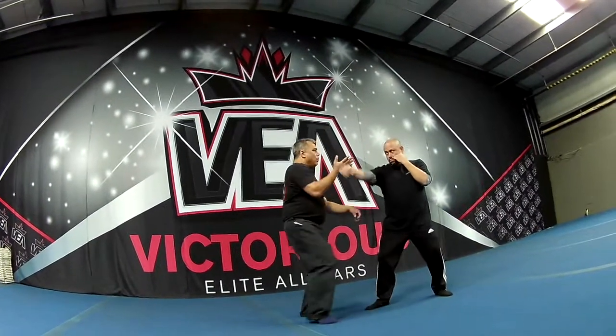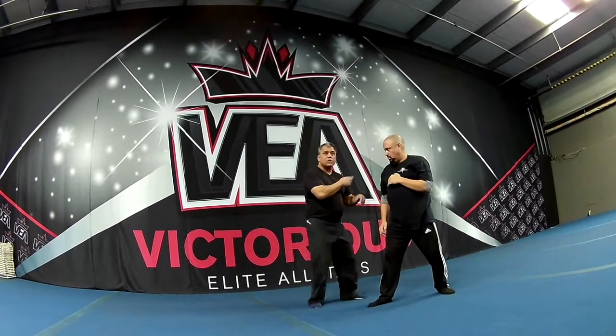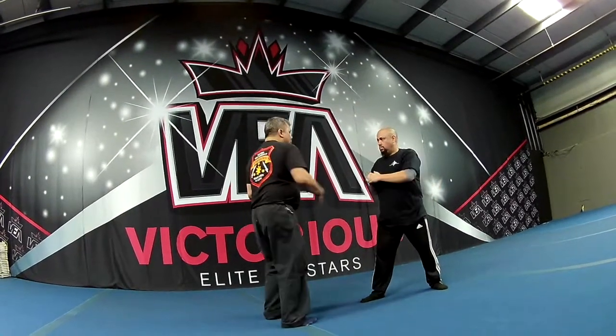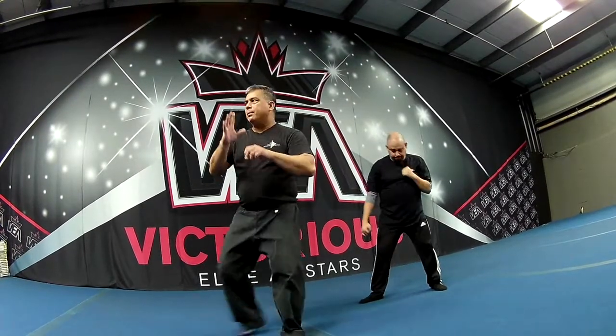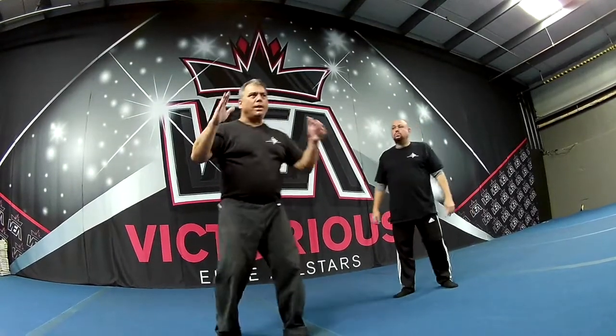I can just easily jump inside and hold high, and just slowly put it this way as it continues to strike. Now we're doing the same concept, but we're starting off with a two count. Is that kind of clear? Yes, sir. All right, go.